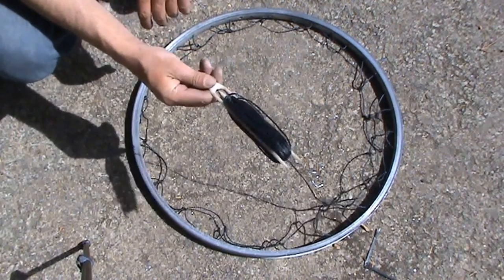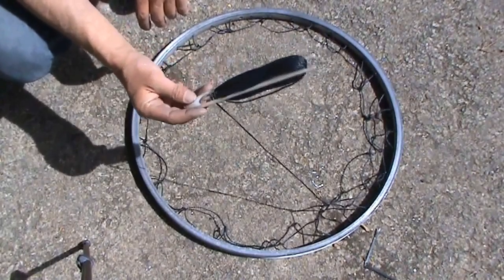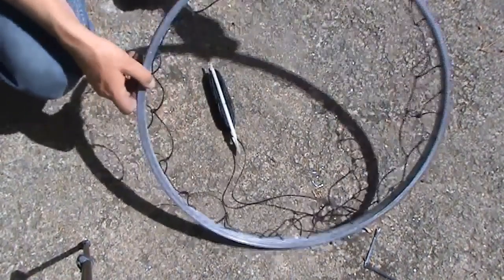As you can see, this is just a netting needle — but you don't need one. You can use a bit of wood, or just a bit of string and keep tying extra bits on each time, or thread it through if you want to work with a long piece of string. It's entirely up to you.